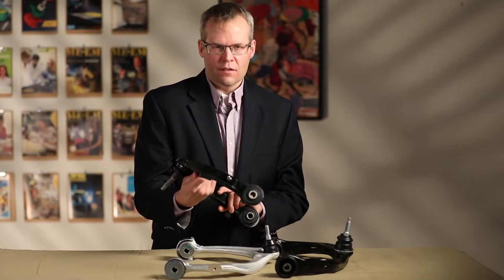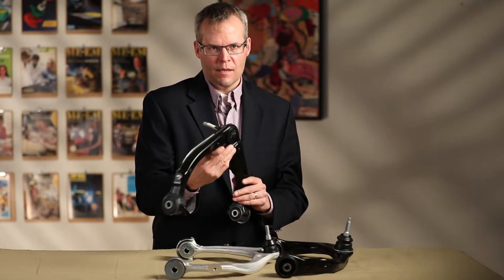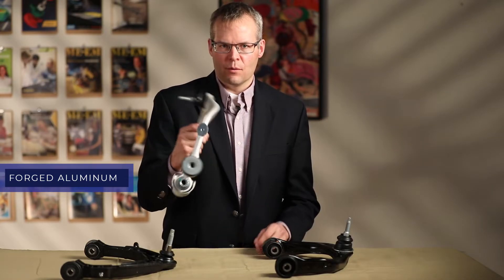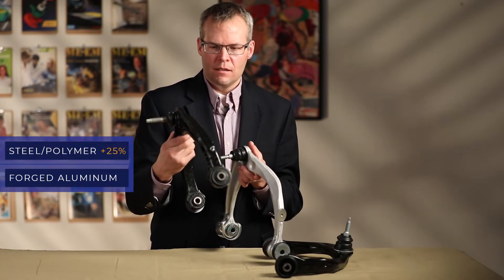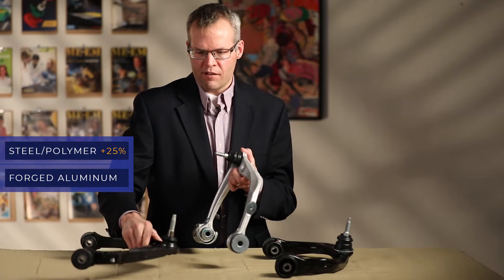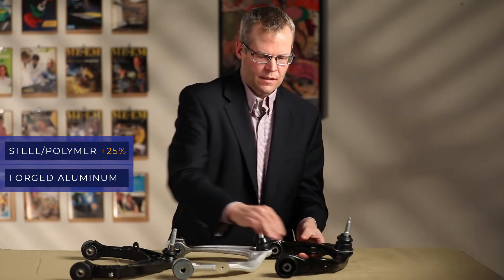We see this as a disruptive technology because it's on pickup trucks and electric cars. From a weight perspective, the aluminum forging is the lowest weight. Next is the steel metal polymer, which is 25% heavier. And finally, the welded steel is 44% heavier than forged aluminum.